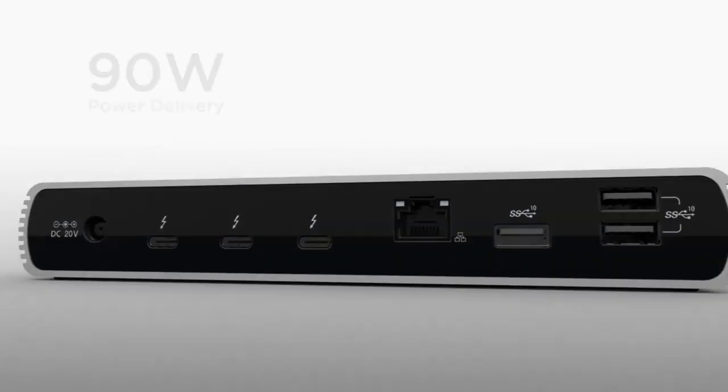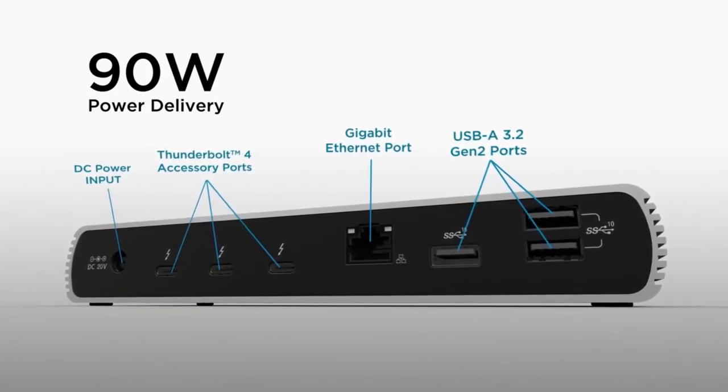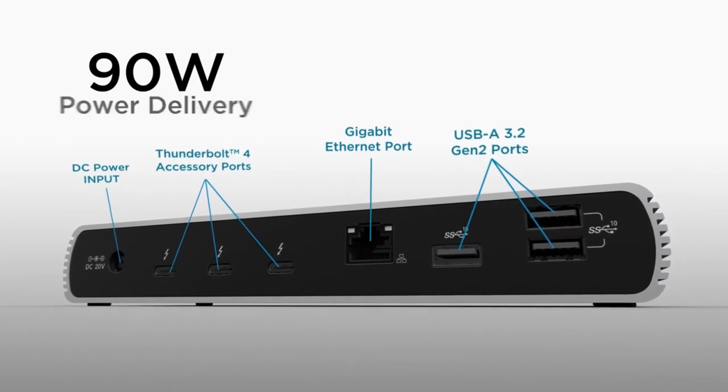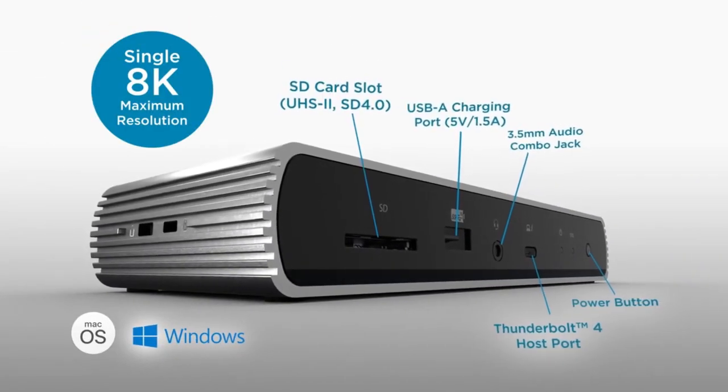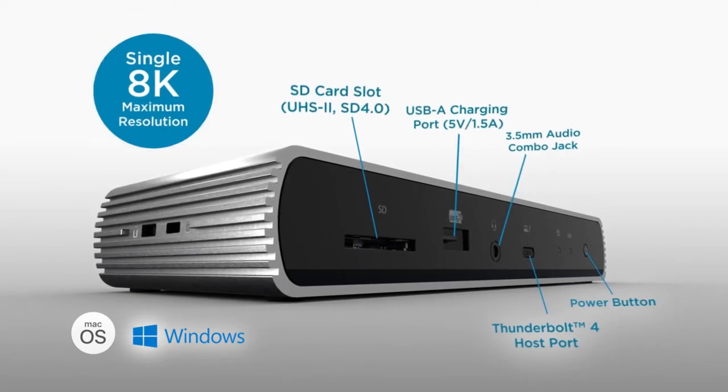VESA mounting holes make it easy to mount the dock to get it out of the way, and the three-year warranty provided by Kensington is a nice bit of peace of mind that should soften the blow of the not-inconsiderable price tag, given that MacBook Pros themselves are already costly.